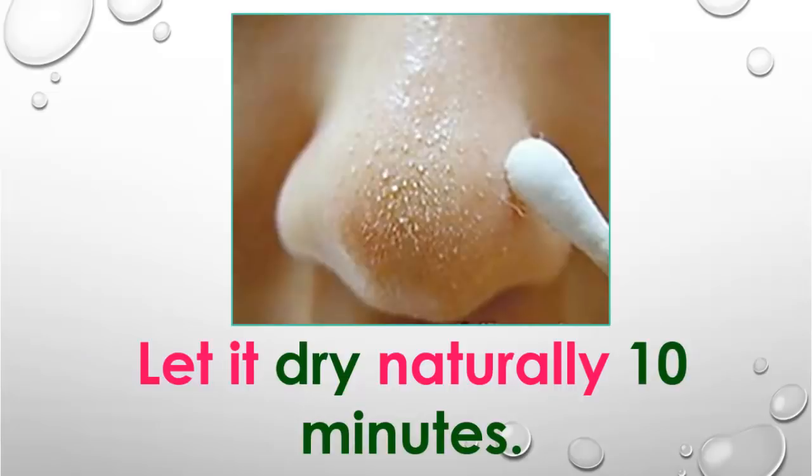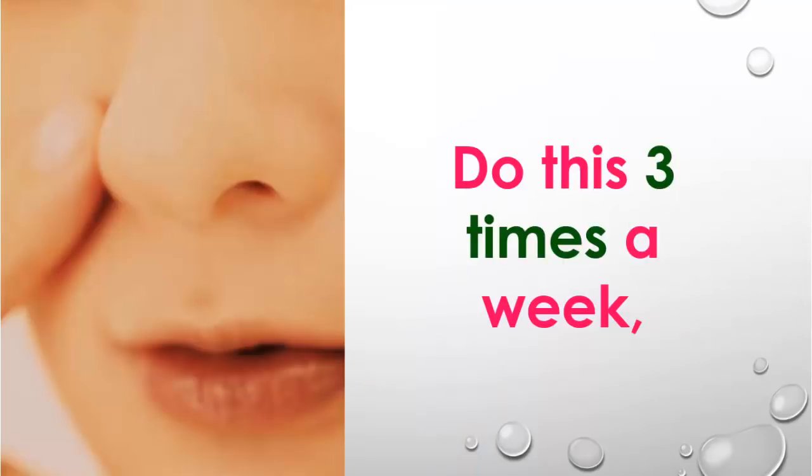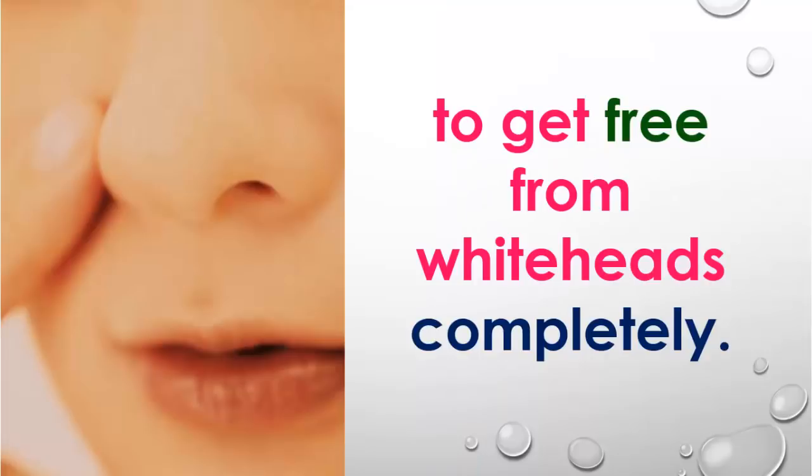Let it dry for 10 minutes and then rinse with warm water. Do this 3 times a week to get free from whiteheads completely.